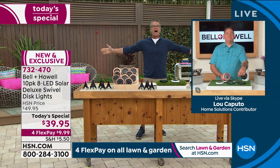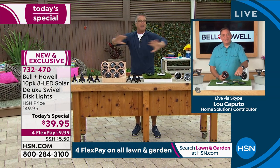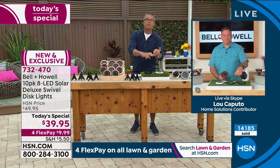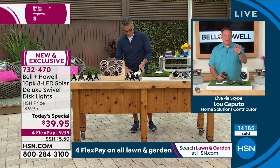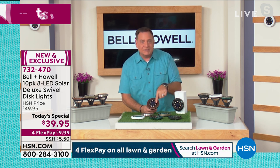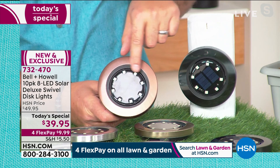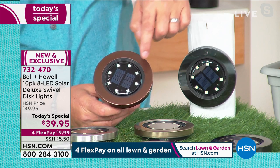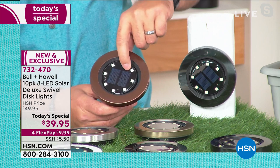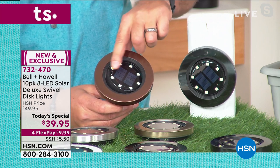Let me introduce our special guest, Lou Caputo. Lou, I think this is the best Today's Special we've ever done for solar lighting — it's affordable, you get a lot of lights, and you never have to do any maintenance. Set them and forget them. These lights are 100% brighter because we put in twice the number of LEDs. These are the SMD LEDs — surface mount diodes — so every one of those little tiny dots you see is a diode that's going to light up.